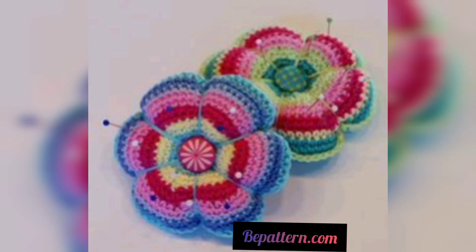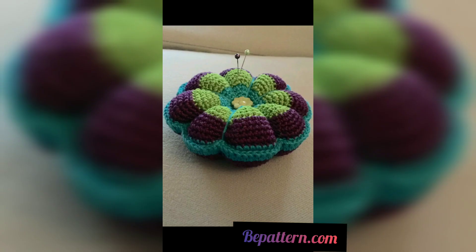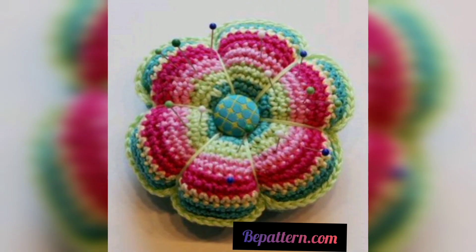Hello viewers, assalamu alaikum, how are you all? I hope you will be fine. May God bless you and keep you smiling, always be happy in your life. Welcome back to my channel. Please watch my videos, like and share this video. I hope you love these designs and enjoy the ideas.